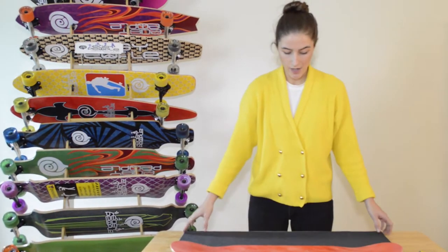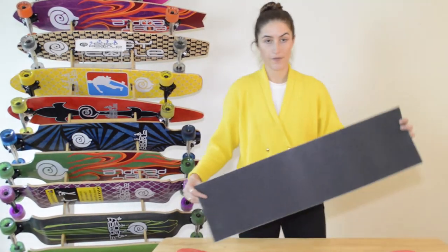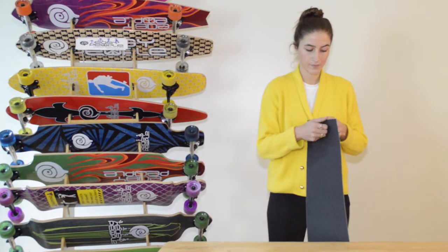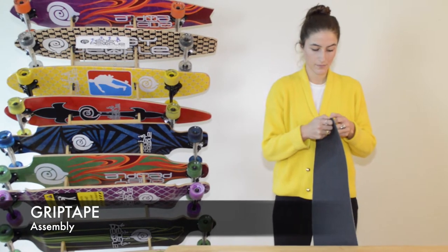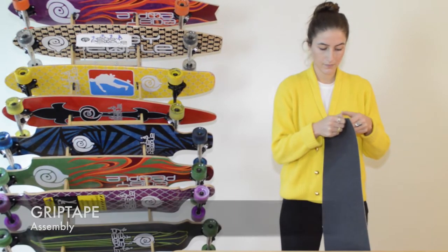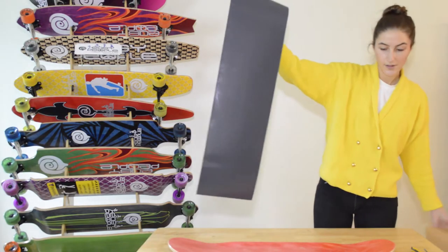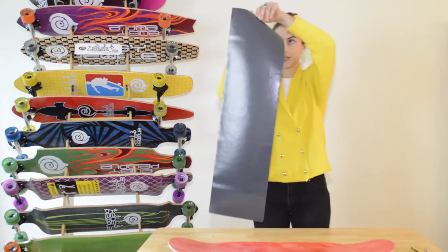So you have your deck and your chosen grip tape. The first thing you want to do is just start to peel off the backing. Once you have that going, you can toss that aside. Watch out for your sticky side.